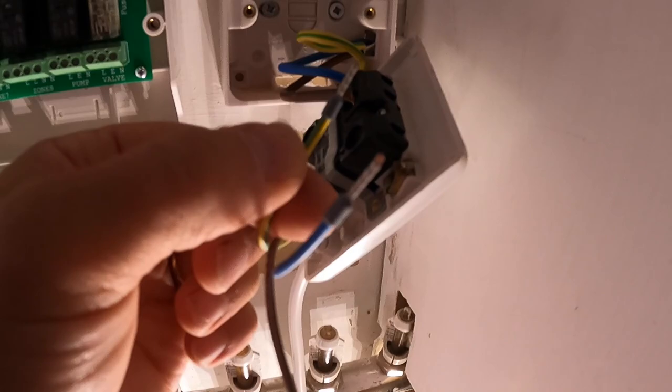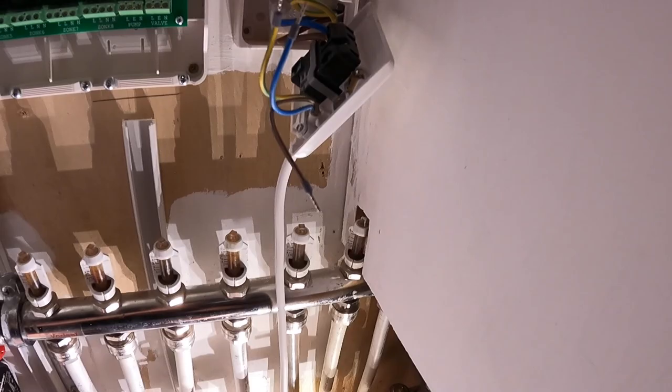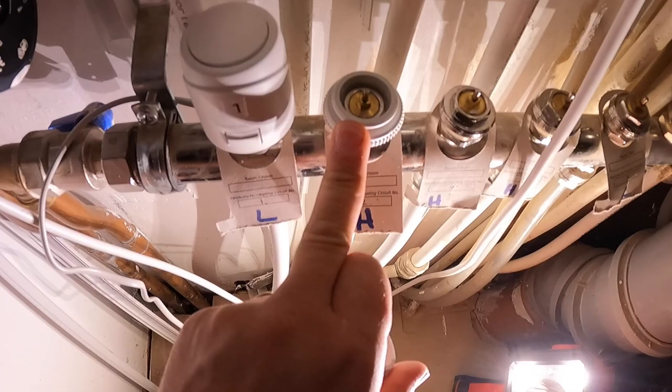On all our multi-stranded flex cables we're going to use ferrule crimps — just tidies up the end. James is now unclipping all the heads off their bases. You can screw them on and then just click them on — press the button and they unclip, simple as that.